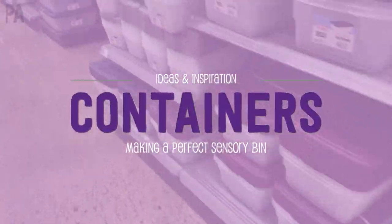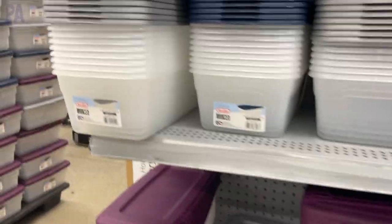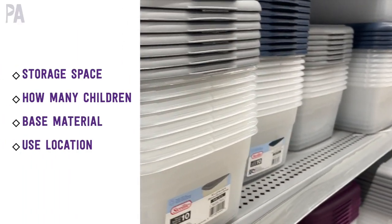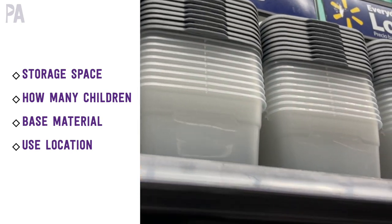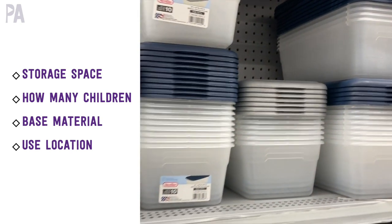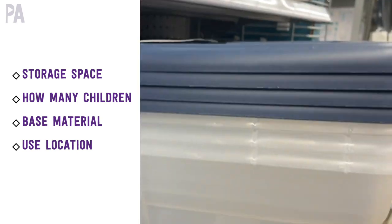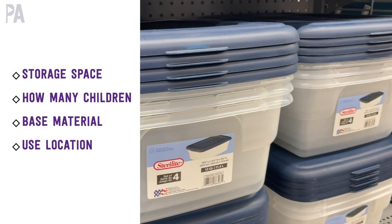The very first thing you're going to need is a container — this is what your sensory bin is going to be. There are so many different options, but you really need to take into consideration several things. First thing is storage space. How much space do you have in your home to actually keep this sensory bin is really going to influence your decision on what you use. And I'd also look around the house to see if there are other items you already have that you can use without paying anything.